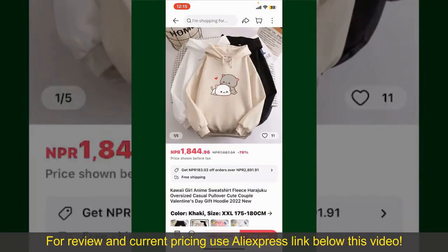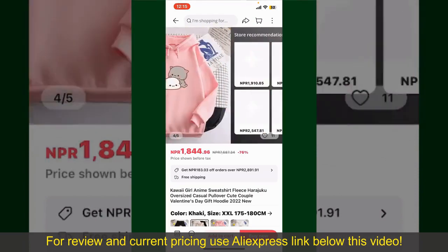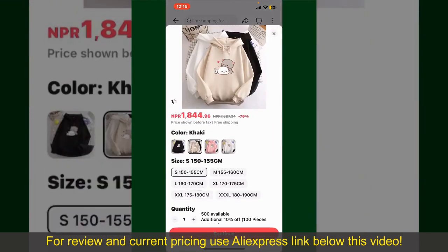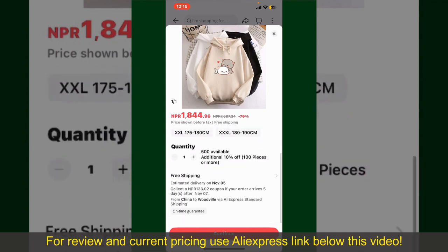Tap on the product to purchase it, which will show you more information about the product. You can select the size, colors, and the design. To order the product right away, tap the Buy Now button at the bottom right-hand corner. Select the size for your product, and you can also increase or decrease the quantity according to your need.